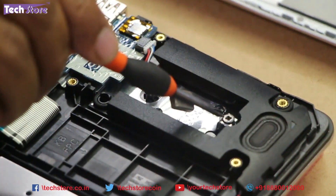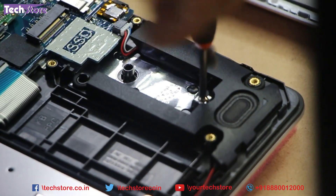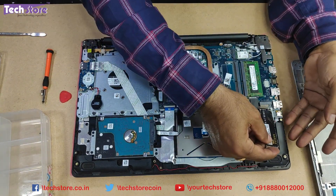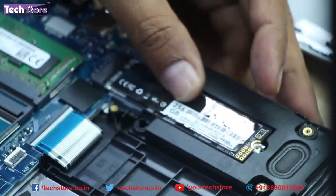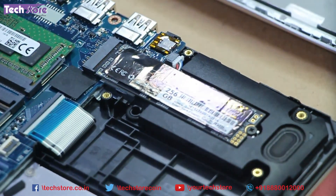Now for the M.2 SSD slot - there will be a default screw in place. Remove that screw, click in an M.2 NVMe SSD and insert it. It takes 128 GB, 256 GB, or 512 GB sizes. Screw it back. I have used a ROX NVMe SSD for this particular laptop.